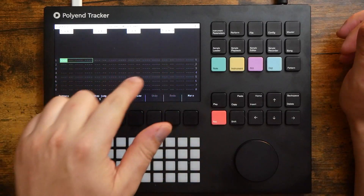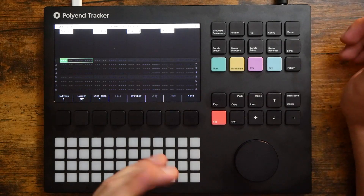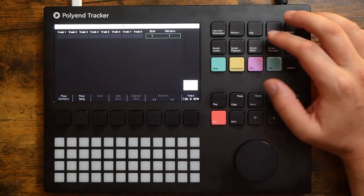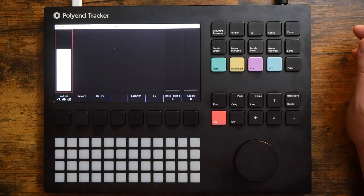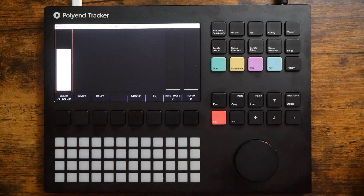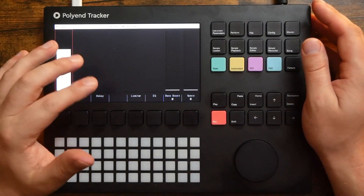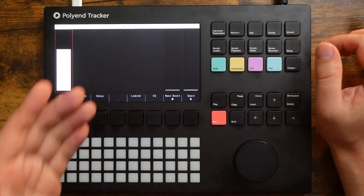I'd imagine I will be the proud owner of a Polyend Tracker very soon. What's blowing my mind is I haven't even touched all of the features in this thing yet. I have not used the song mode or the perform modes at all, and I only just started using the sampler, which is a wonderfully easy-to-use and well-laid-out sampler.